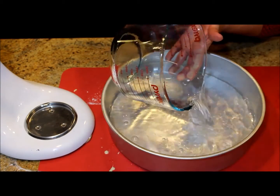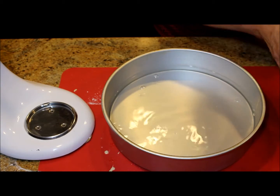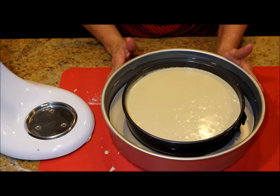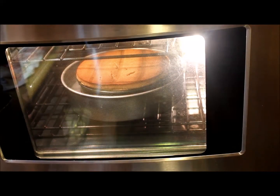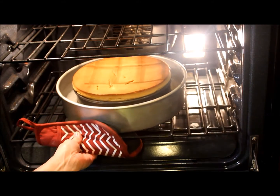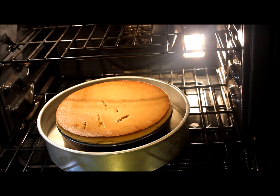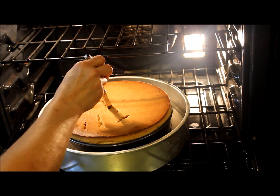I boil about 2 cups of water and pour it into the larger pan. Then I'm going to insert the pan with the mixture inside the larger pan with the water in it. This is called baño de maria. I bake the cheesecake at 320 degrees Fahrenheit or 160 degrees Celsius for about 90 minutes. The cheesecake is done when you can insert a butter knife into the center and it comes out clean.